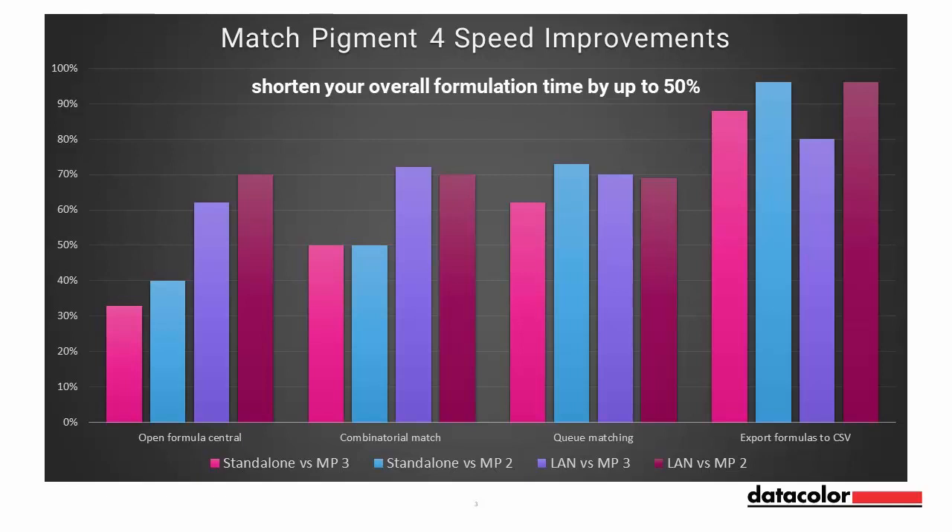Add samples to Q: 1 second versus 4 minutes in Match Pigment 3 and 2 minutes in Match Pigment 2. With these improvements, you can expect to shorten your overall formulation time by up to 50%.